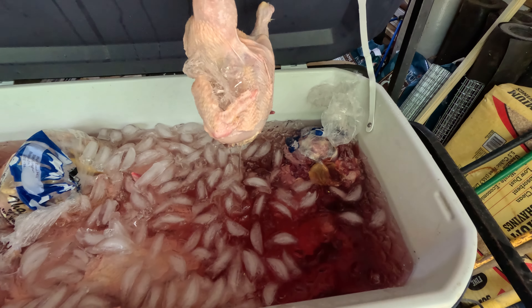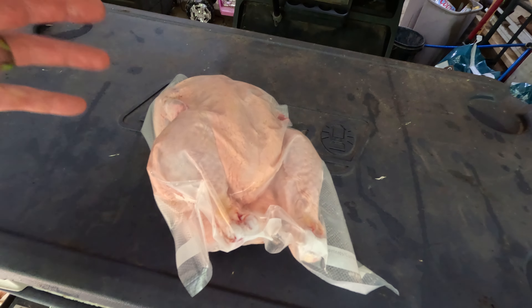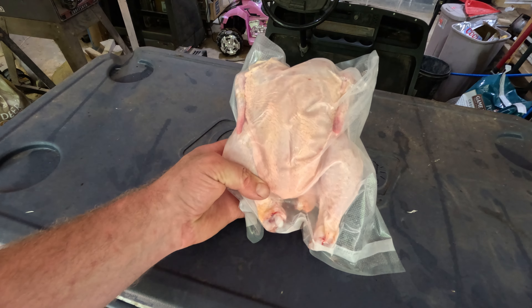It's 24 hours later and those chickens have been sitting in the saltwater ice brine — they're ready to get packed up and stowed away in the freezer. They're all nice and chilled down, and I don't want all that water running off when I vacuum seal it because it'll compromise the seal. I used the food saver, cut about a one-foot bag, stuff the chicken in, vacuum seal it, and label it with a sharpie. This gets stuck in the freezer for future dinner.